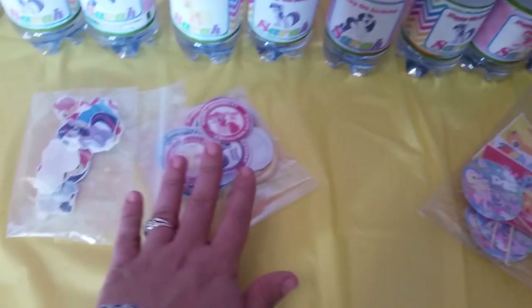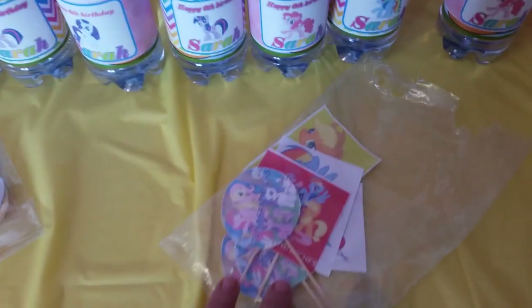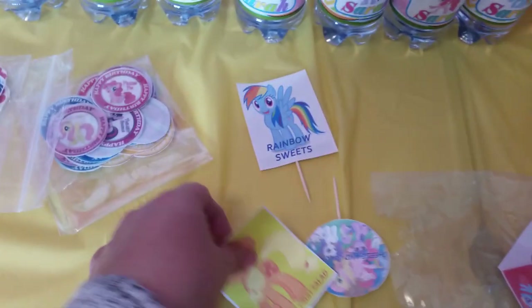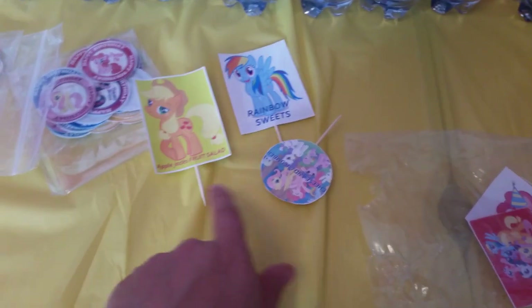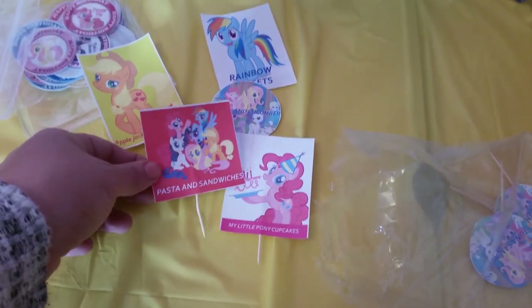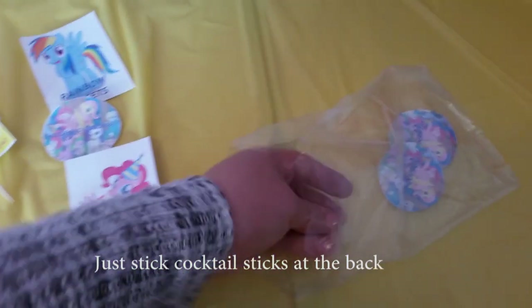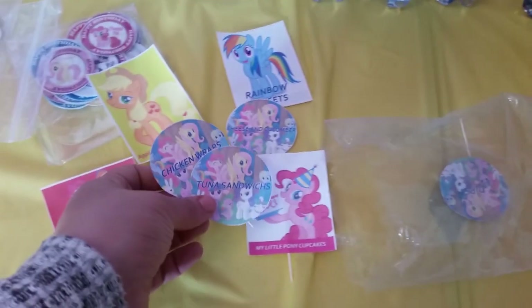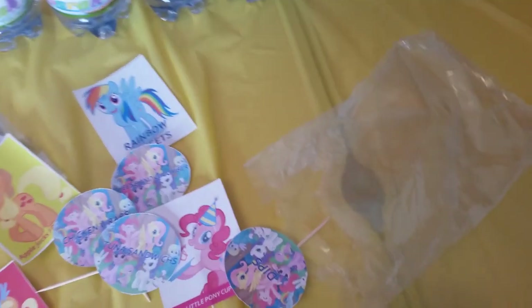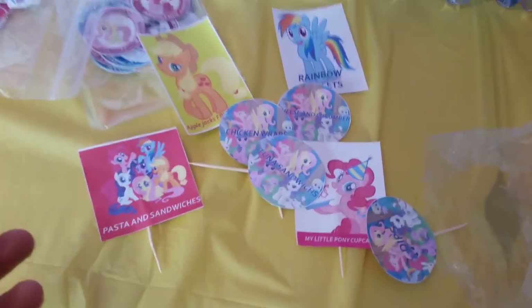I'm also placing cut-out My Little Pony edible toppers on the cupcakes and cake — I bought them online and they're edible. You can also get them personalized with your child's name. I've printed out menu labels in Photoshop so guests know what each item is: rainbow sweets, Applejack's fruit salad, cheese and cucumber sandwiches, pasta, cupcakes, chicken wraps, tuna sandwiches, and dips. I've just done it for some things — not everything.